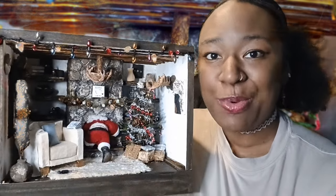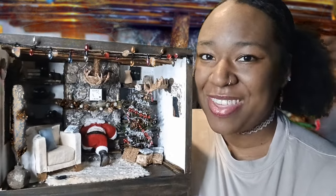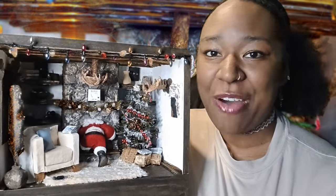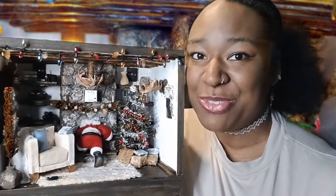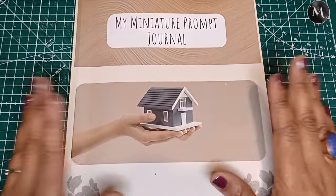We're going to find out what Santa's been up to. I'm going to use some of my prompts from my miniature prompt journal to get this going. For part one we're going to look at the interior design and putting it together, and part two we're going to show how I put all of these furnishings together from scratch and see what the story is.